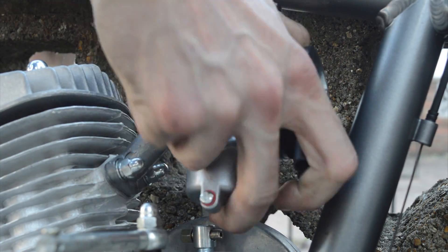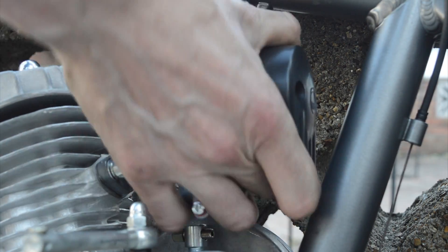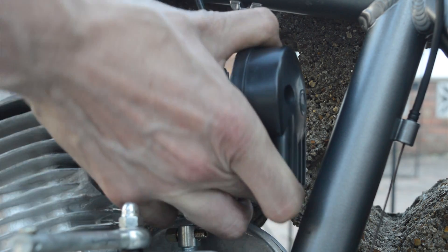The next step is to slide the carburetor down onto the tube and make sure that you tighten up using a Phillips screwdriver to secure it into place.